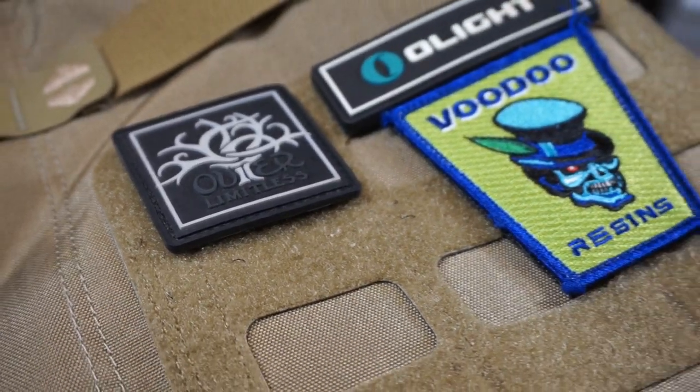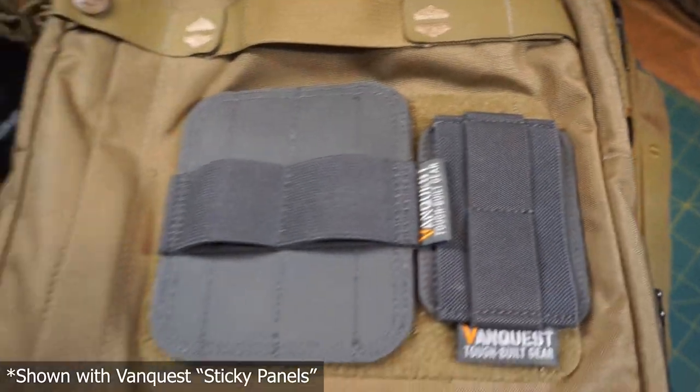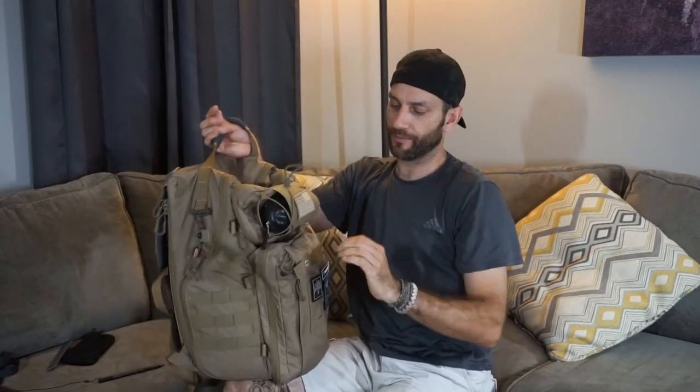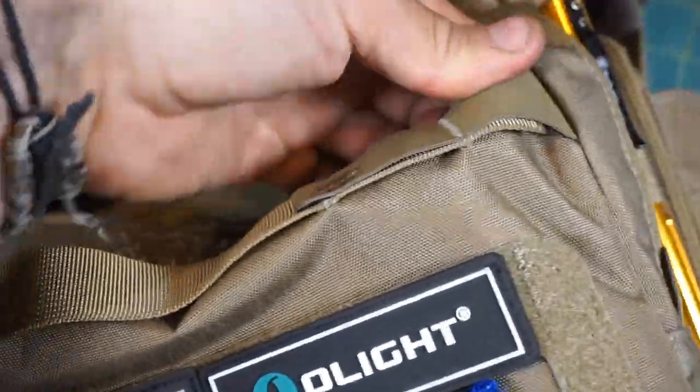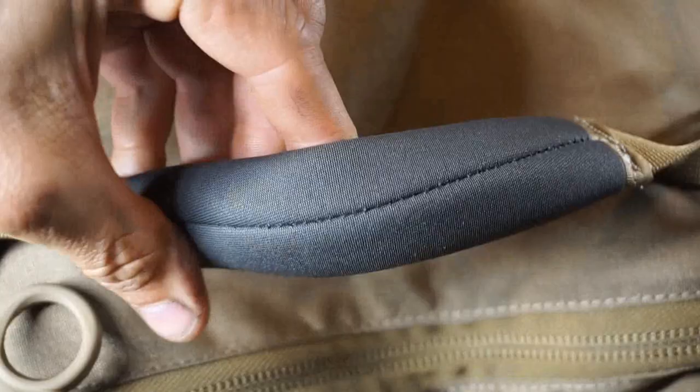Moving on to the front of the pack, there is a nice combination MOLLE and Velcro field. Depending on what you're looking to do, if you want to add pouches you certainly can. In my case I'm not looking to add more volume — I'm simply looking to add a little bit of style. So both on the top and front of the bag, tons of Velcro — the ability to add morale patches or anything like that. There are also a couple of nice grab handles right on the front. VanQuest has been beefing up their grab handles, giving you the ability to grab this bag from a number of different directions. Multiple handles make it flexible and easy — you're distributing that weight rather than stressing one handle.